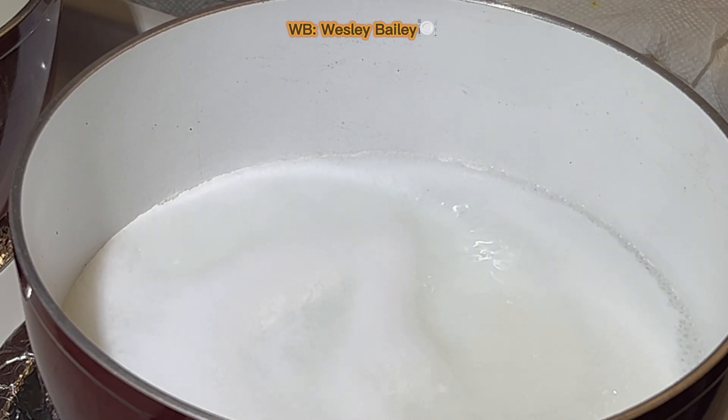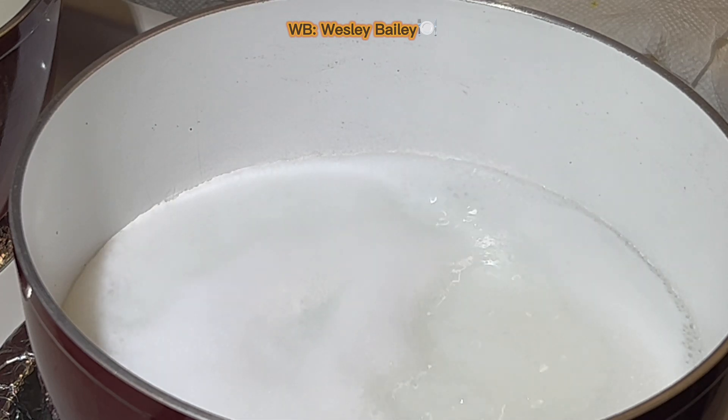So what we're doing today, we're making some oats porridge. I know I made it before, but this time I'm making it with the old-fashioned oats. Last time I used the sulfur oats, but this is going to take longer to cook.